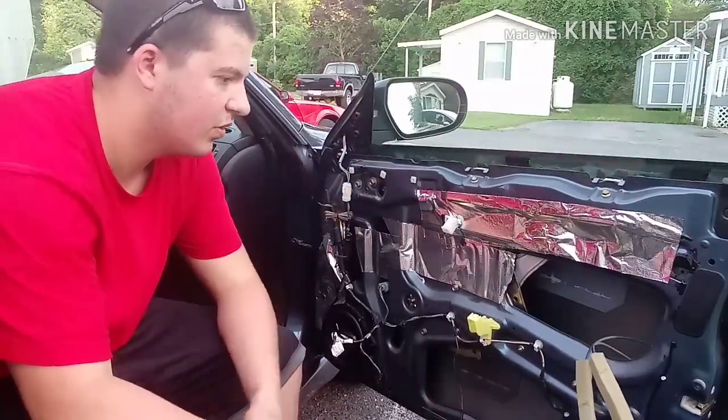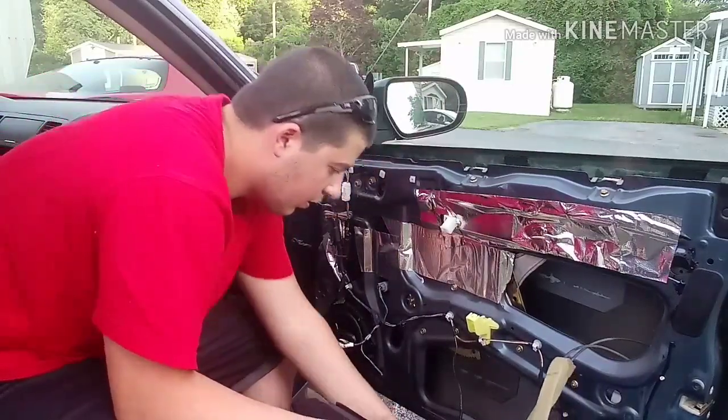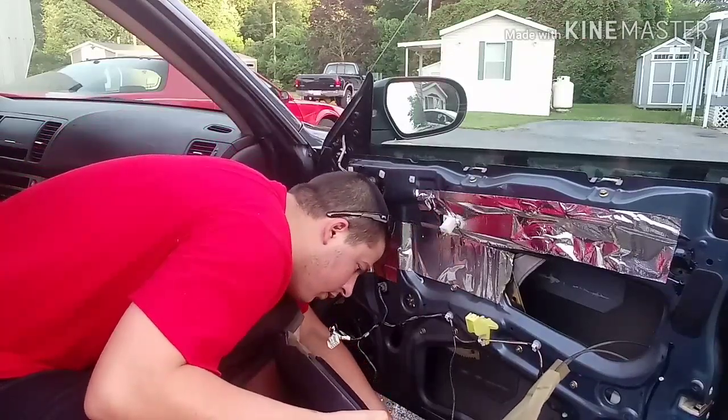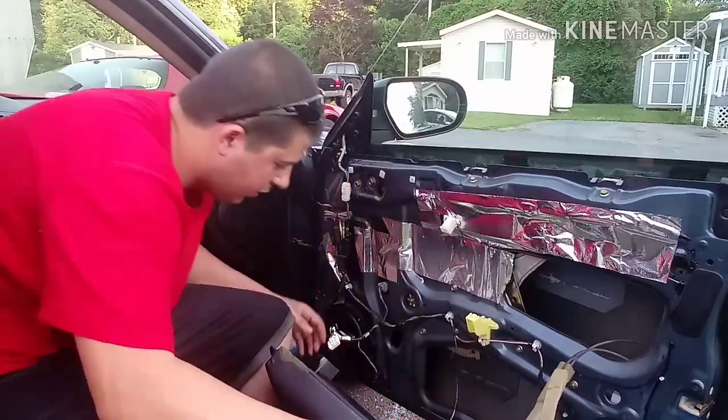Now to put it back together it's a reverse process — you're going to plug in your connections and reconnect the door light.